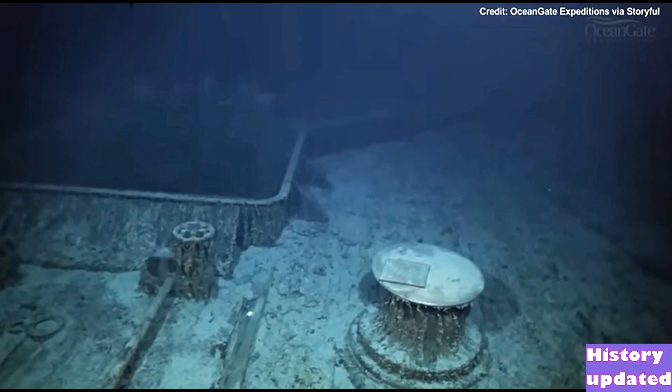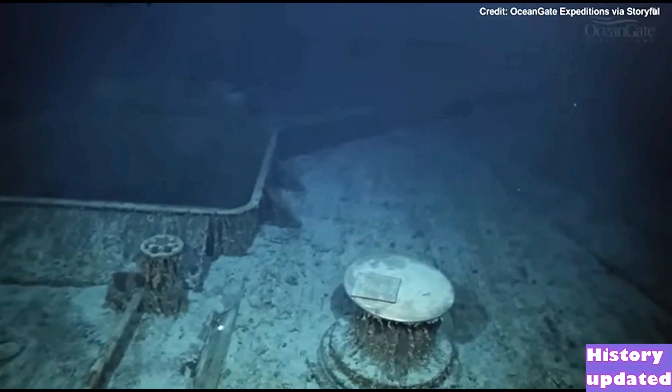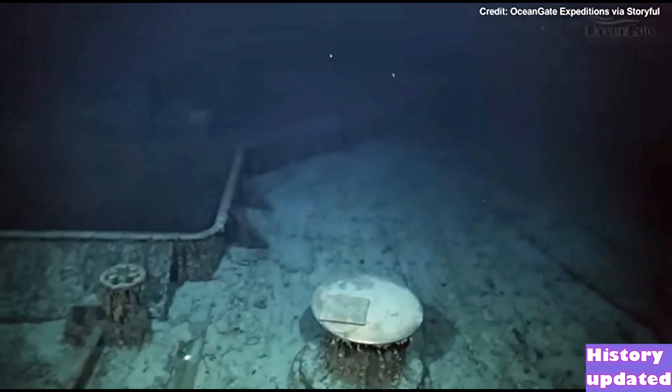Over on the left hand side we can see the entrance into hold number one. This whole deck area is known as the forecastle deck.